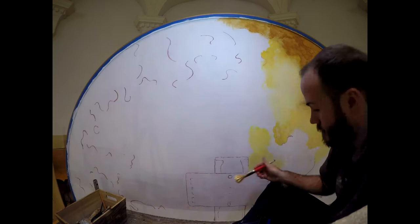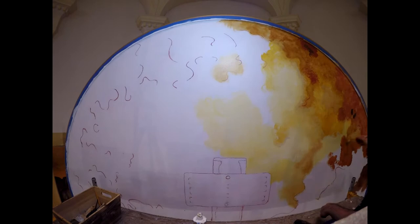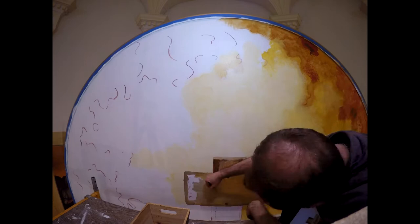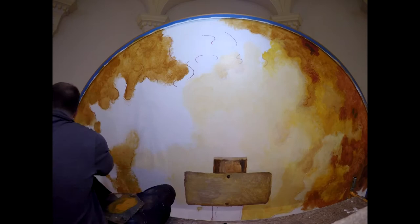I'm filming this video with a GoPro Hero 4 Silver shooting in time-lapse mode. The camera takes a frame every five seconds of real time and uses 30 frames to create one second of video that you're watching here.